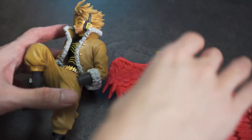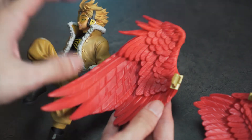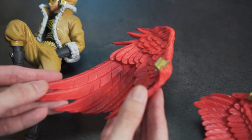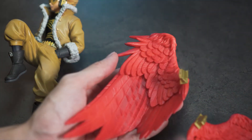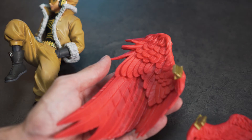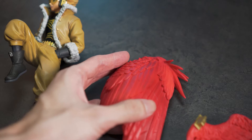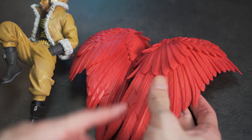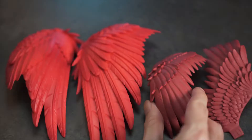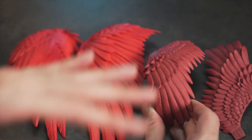First things first, I'm gonna check out the wings because these are really really awesome looking. There are so much details, a lot of texture, not a lot of shading in terms of painting — slight darkened colors you can spot from the back of the wings. But the textures over here are amazing. These two wings are the ones from Amazing Heroes Hawks.